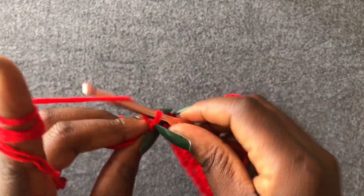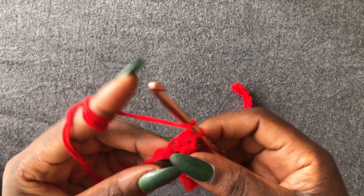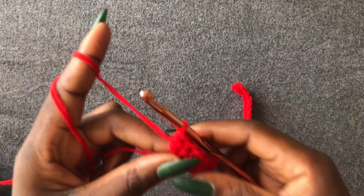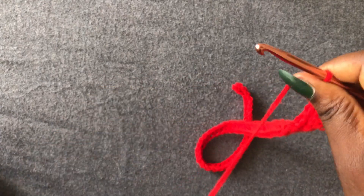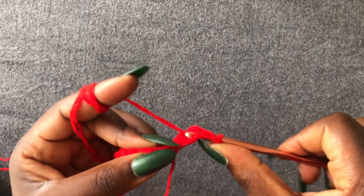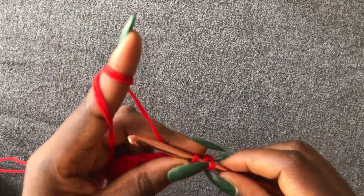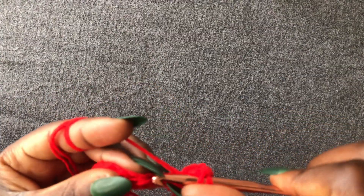I'm at the end. I have one loop left and I did a half double crochet. Chain two, turn your work, start from the very first loop with a half double crochet, and go into the next. You're going to continue working a half double crochet — same thing we did for the front and back — until you have a total of 40 rows.